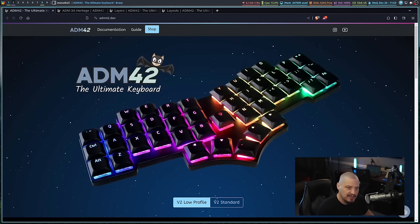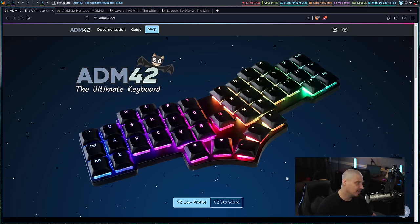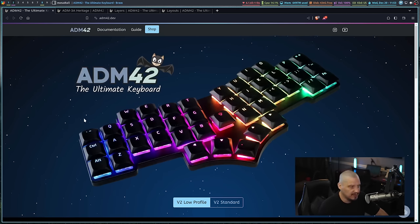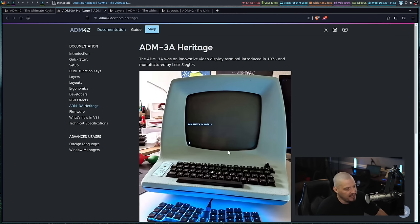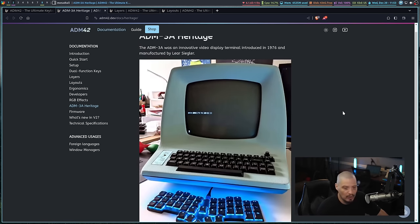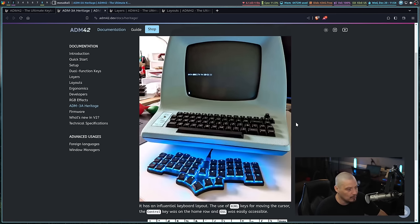For those of you that want to check out some of the documentation on this keyboard, their website is ADM42.dev, and the documentation there is actually pretty good. The name ADM42 is basically an homage to the old ADM3A terminal. What makes this interesting is that the ADM3A is the terminal that Bill Joy developed the VI text editor on. That's why VI and VIM use HJKL for the motion keys — this old-school terminal had HJKL with the arrow keys mapped above them. HJKL served a dual function as the arrow keys on that terminal.